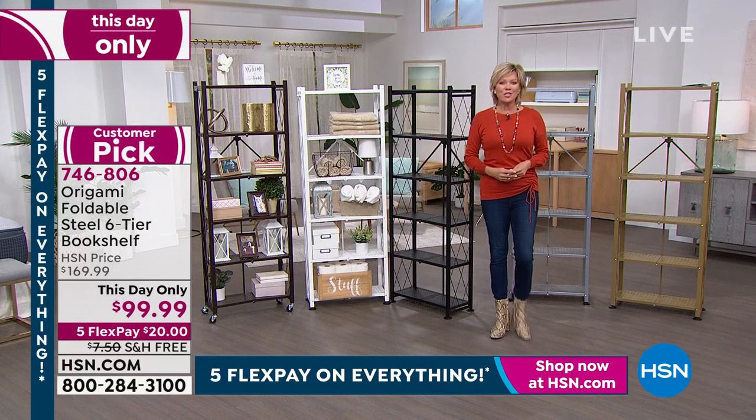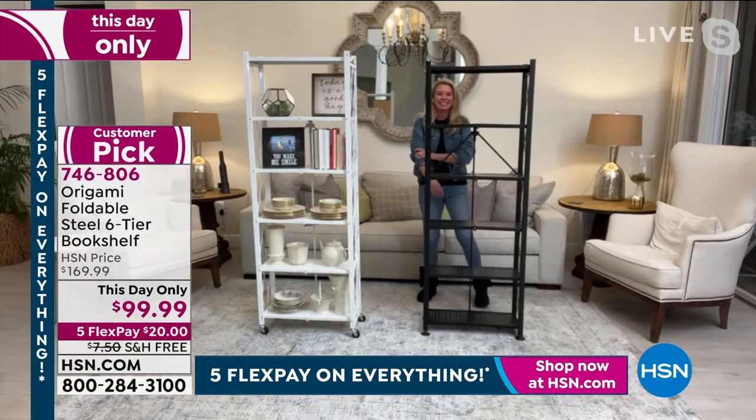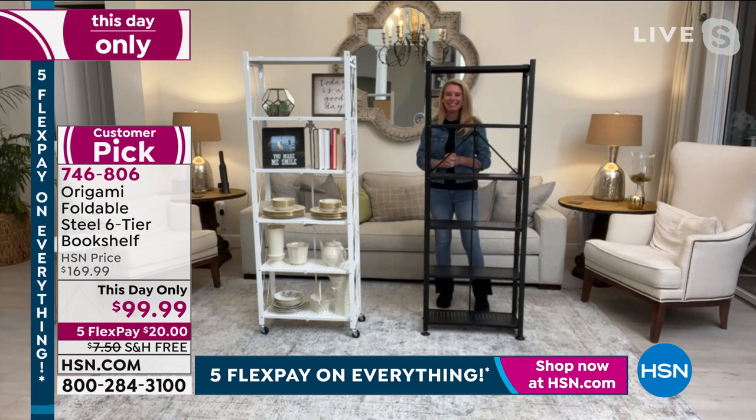I want to welcome Tracy Rosa to the show tonight. This has been a very fun, filled, and busy day for you, my dear. Thanks again for joining.